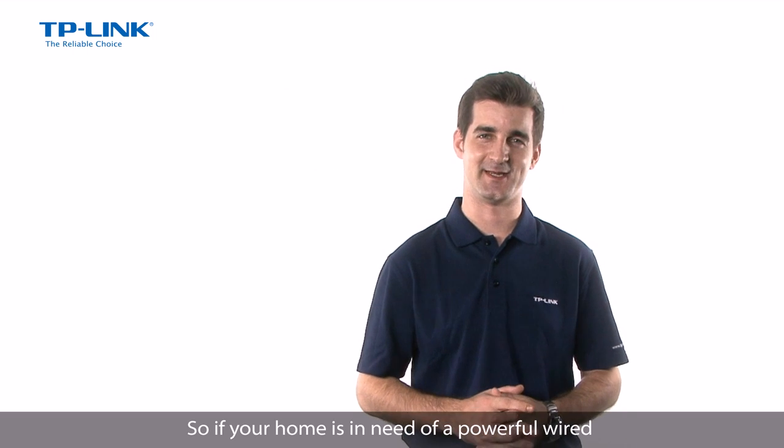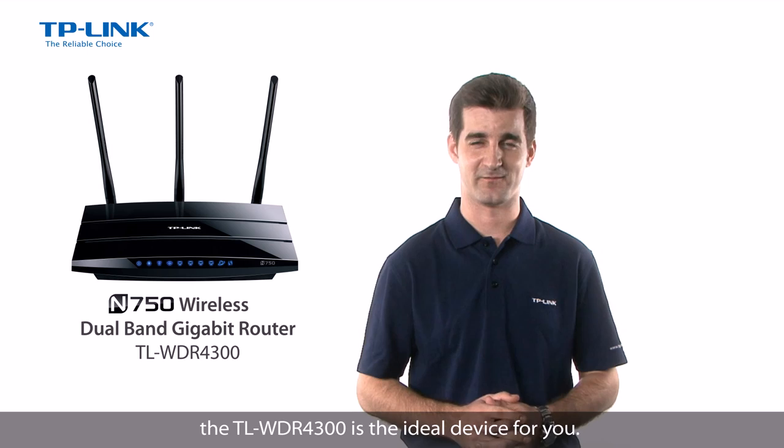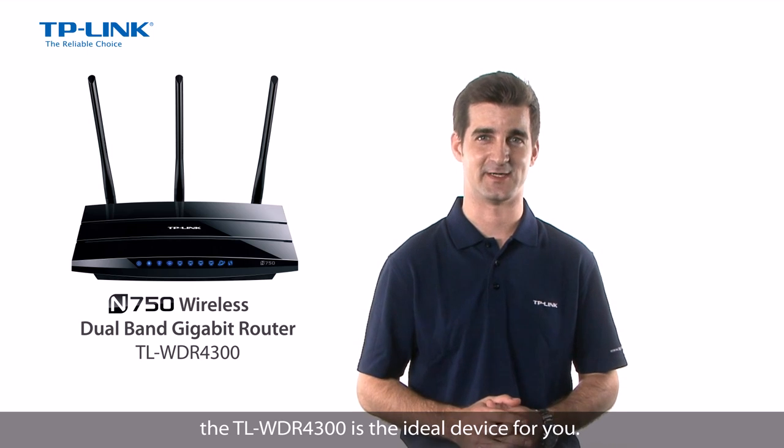So if your home is in need of a powerful wired or wireless office networking device, the TL-WDR4300 is the ideal device for you. Thank you.